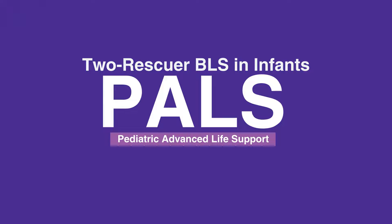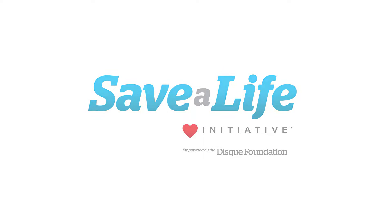This concludes our lesson on 2-rescuer BLS in infants. Next, we will review normal heart anatomy for patients.